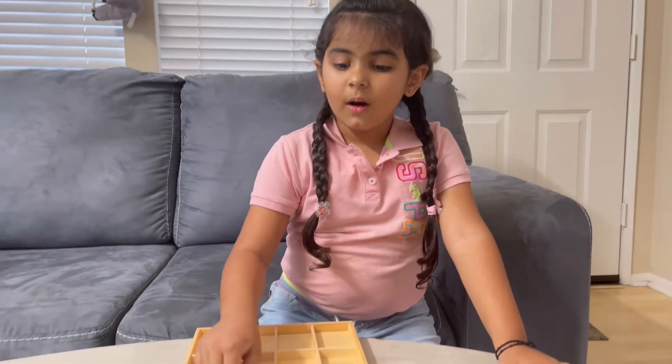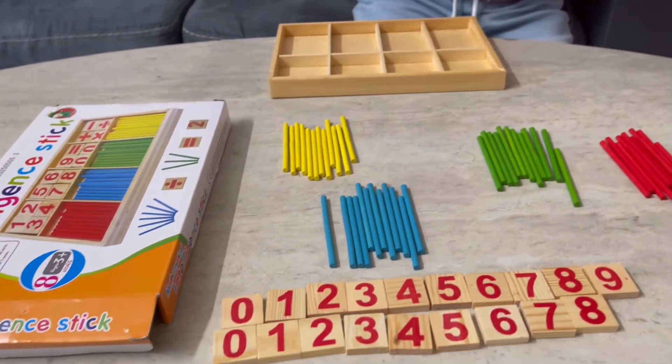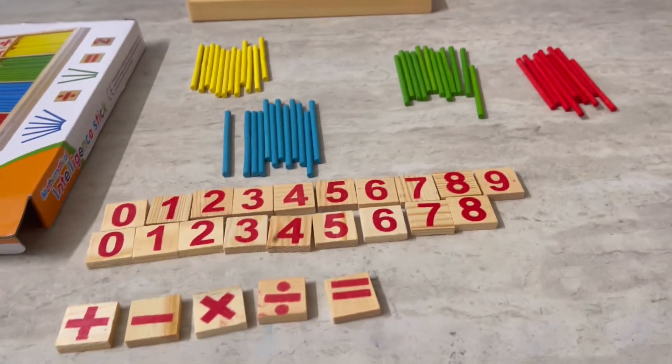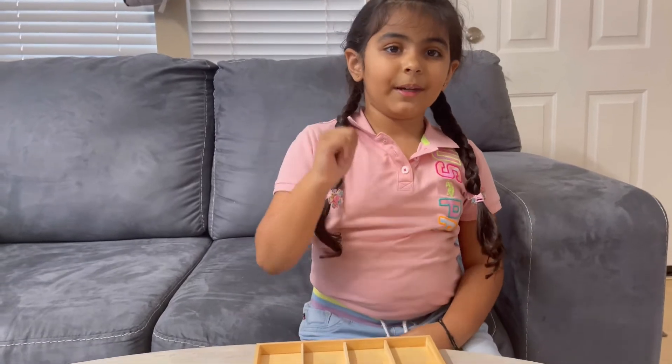So these are all the things that I got in the package. You can learn so many things from this tool — come on, let me show you.